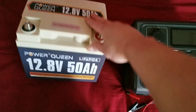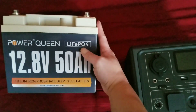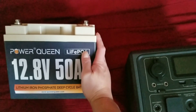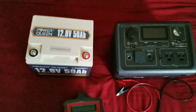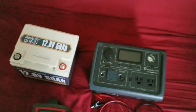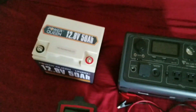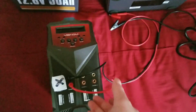The charger has to be specific to LiFePO4 chemistry — it has to be a charger rated for that chemistry. If you use a different charger, it's not going to work and could ruin your battery.